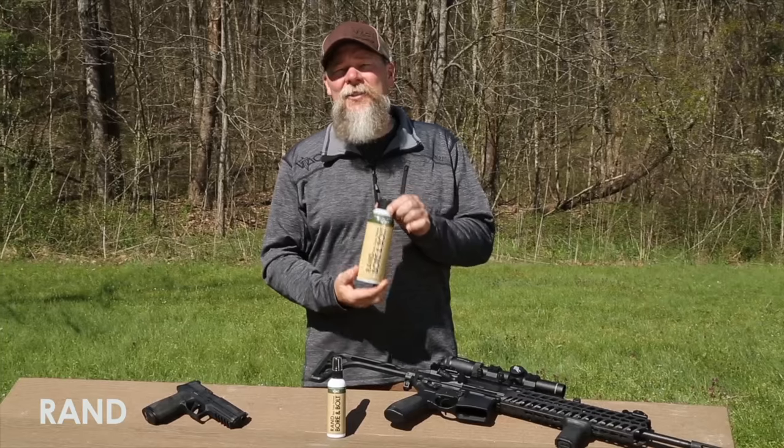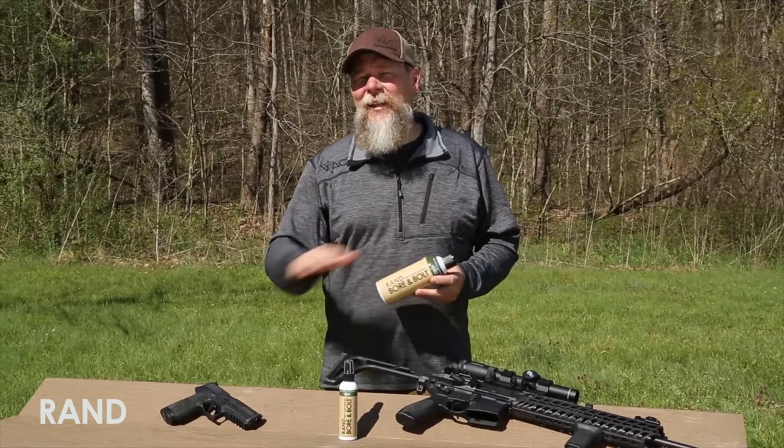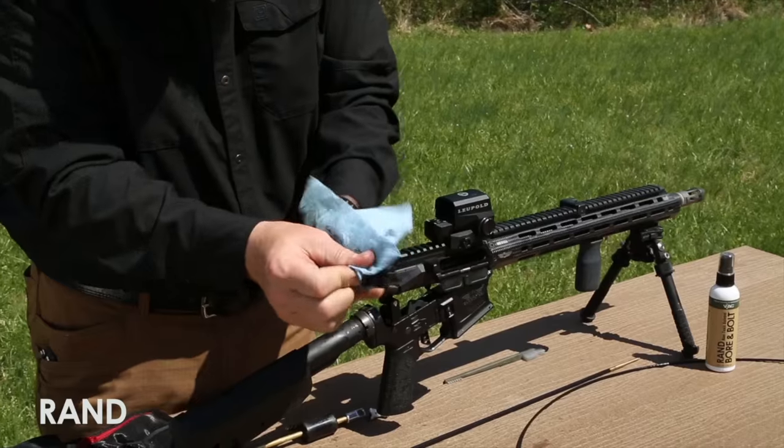What I like about this 10-ounce aerosol is I can spray down my bolt carrier, I can let it set for a few minutes, and then simply wipe off the carbon.